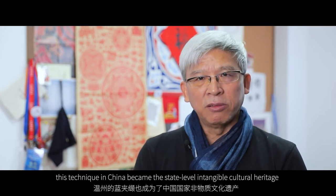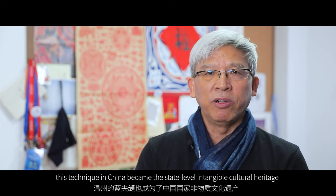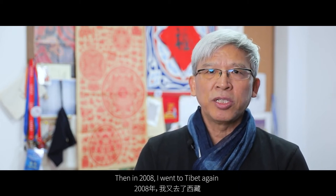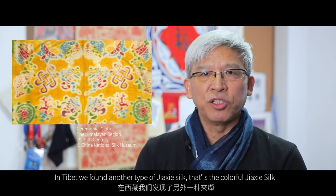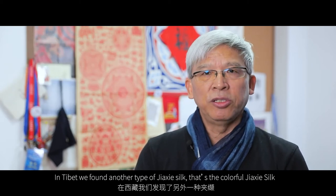After that time, this technique in China became the state-level intangible cultural heritage. Then in 2008, I went to Tibet again. In Tibet, we found another type of Jiashi silk — that's the colourful Jiashi silk, or the multi-colour Jiashi technique.